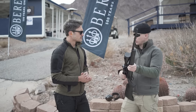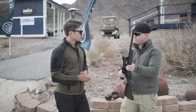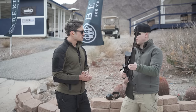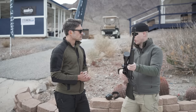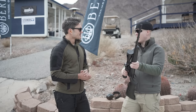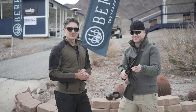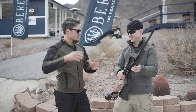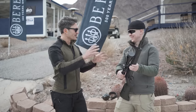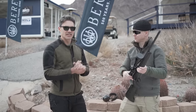Sacco guarantees one MOA accuracy, though many users achieve better results by pairing the rifle with Sacco's own ammunition. James wraps up by noting the smooth dovetailing of ammo sales alongside rifle sales, thanks Mika for his time on TFB TV, and signs off from SHOT Show 2023.